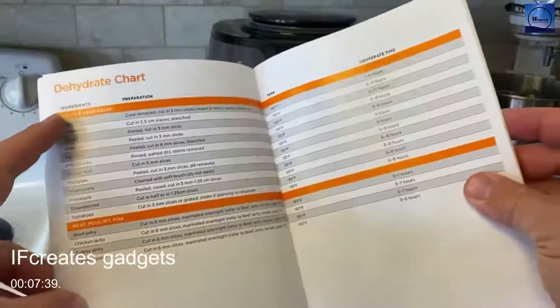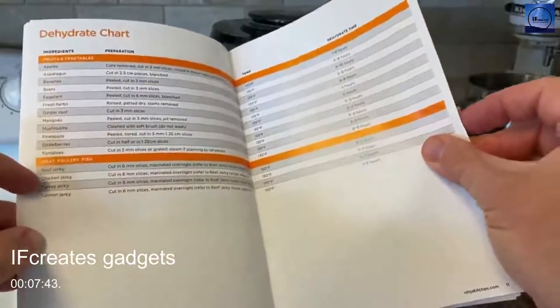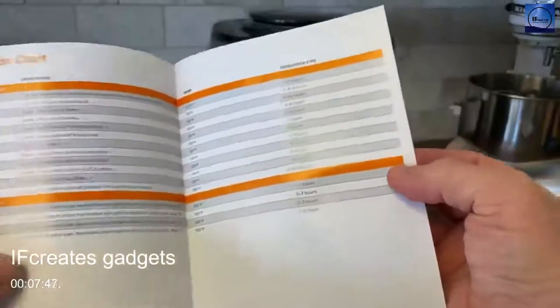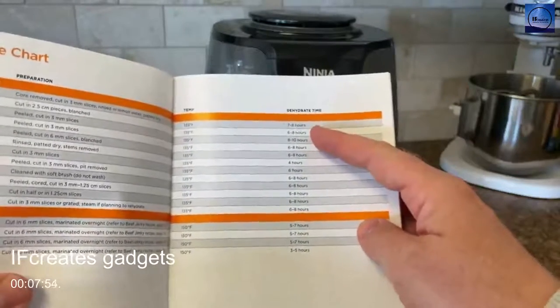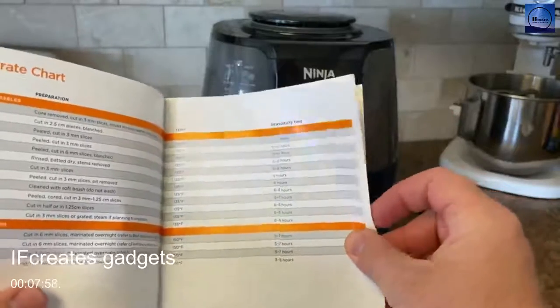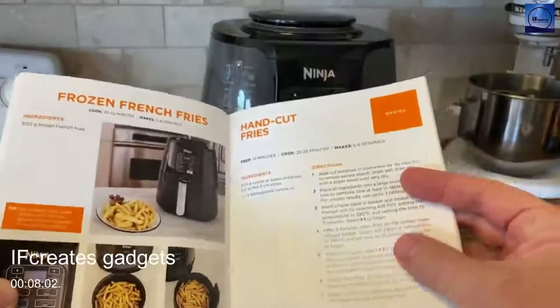The dehydrate chart has examples for fruits, vegetables, and meat — beef jerky, chicken jerky, turkey jerky, and salmon jerky. For the dehydrate function you measure time in hours rather than minutes, unlike the air fry function. Roast more than likely can also go into hours — we haven't used roast much but that's likely the case.